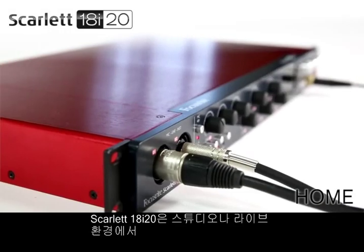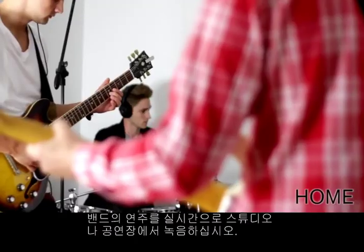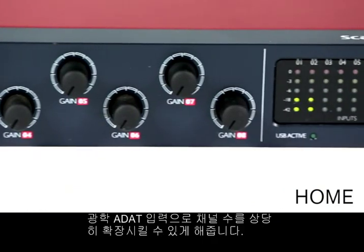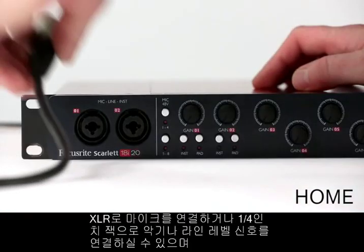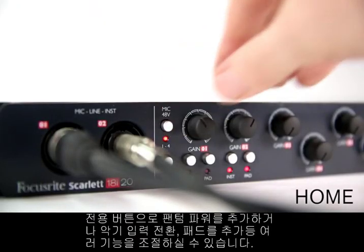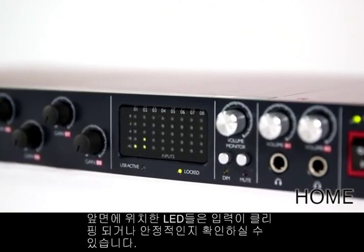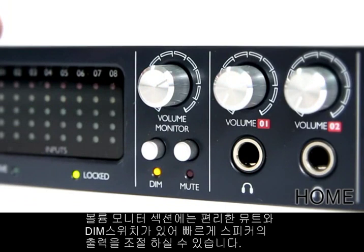The Scarlett 18i20 is a perfect solution for professional recording results in studio and live environments. Record a live band setup in your studio or on the road. The 18i20 boasts eight mic or line combi XLR or jack mic pre inputs and the opportunity to expand channel count significantly with an optical ADAT input. Plug in a microphone via XLR and an instrument or line level signal via quarter-inch jack lead, add phantom power or change to an instrument input and add a pad with dedicated switches. The front panel LEDs will let you know when inputs are clipping or at a healthy signal, and there are handy mute and dim switches in the volume monitor section so you can quickly manage your speaker output.